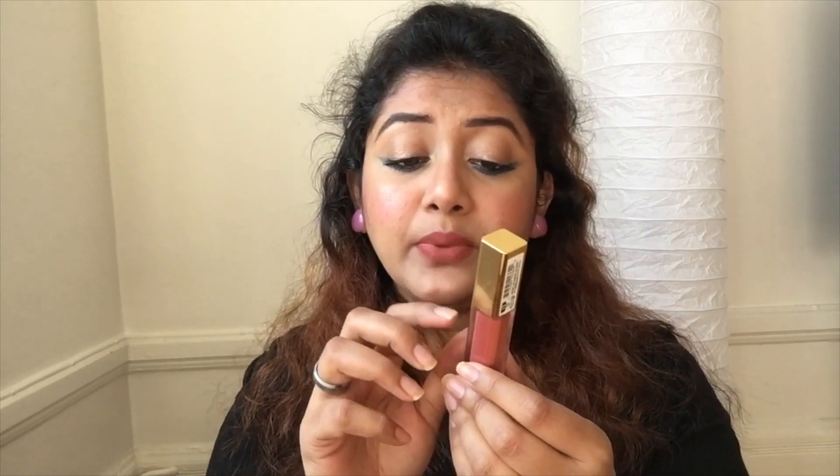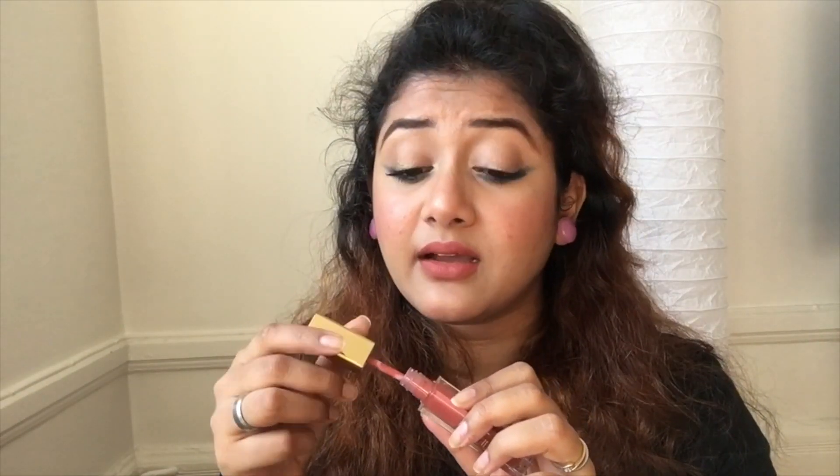Otherwise it might be a little uncomfortable if you are wearing it for a long time. With one swipe it is very much pigmented — the pigment is just beautiful and the dark shades also didn't go patchy, which is a good thing about dark lipstick. This is a plastic bottle and the cap is really nice and golden. I love the total packaging. It also smells like vanilla cupcakes.